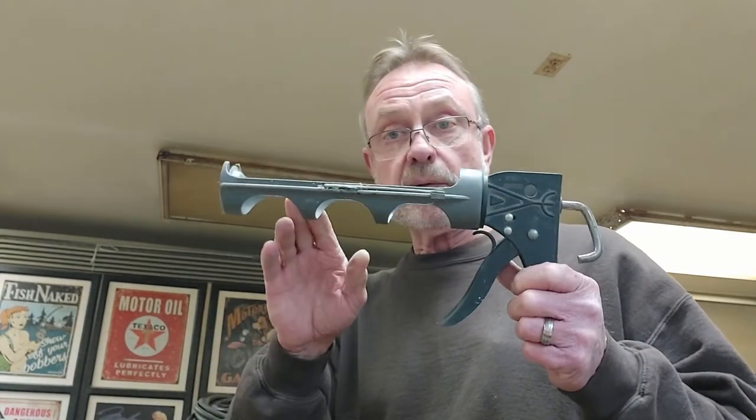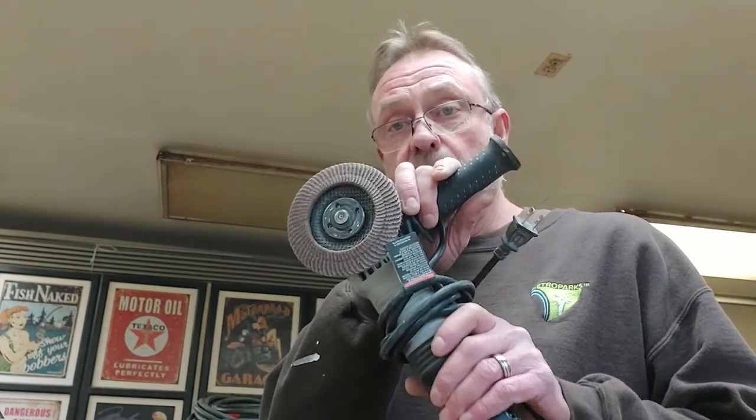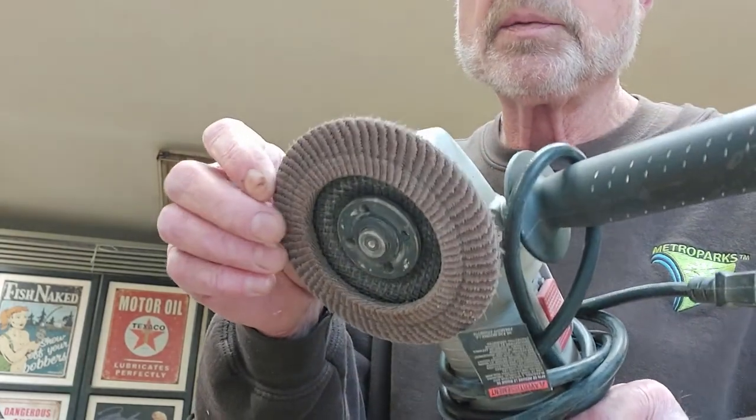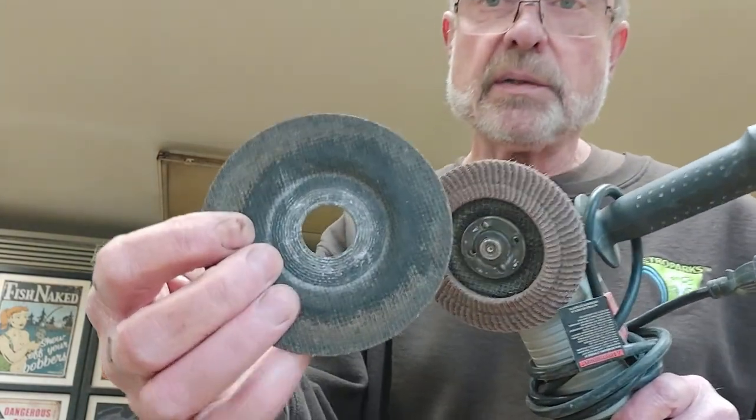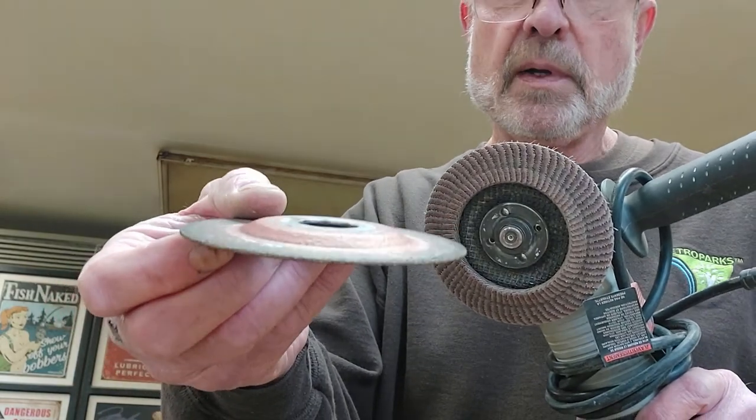We're going to need a caulk gun and a few rags. We're also going to need an angle grinder with a flap wheel — preferably a new one, not a worn-out one like this — or for intricate trim, I like to use a metal cutting disc. Alternatively, you can use a coping saw. I've never used a coping saw myself — I've always used an angle grinder for coping and it works out really well.